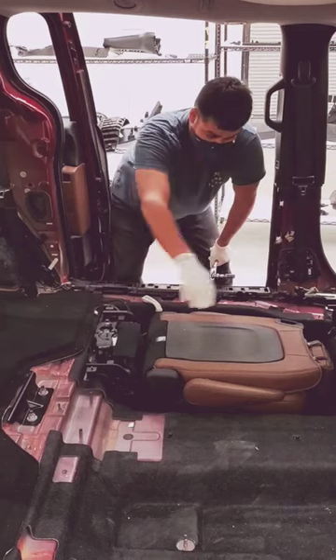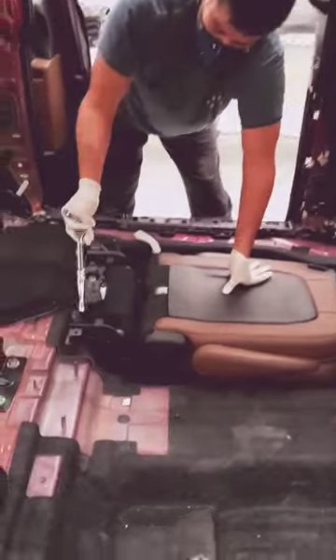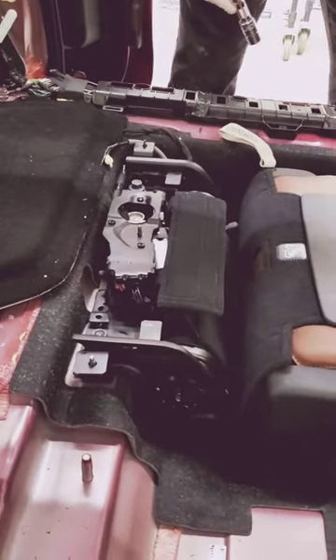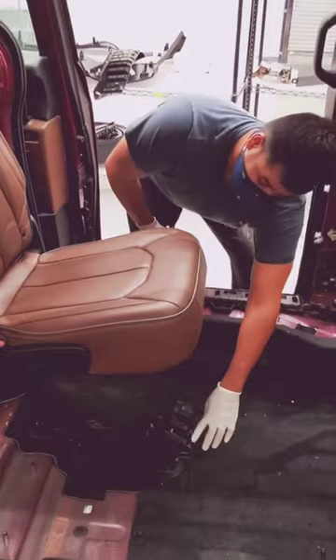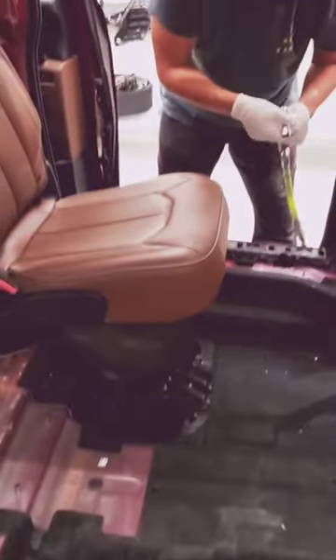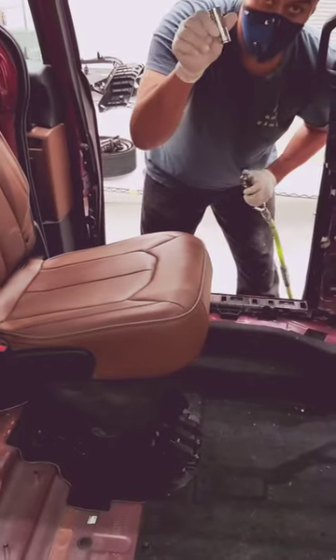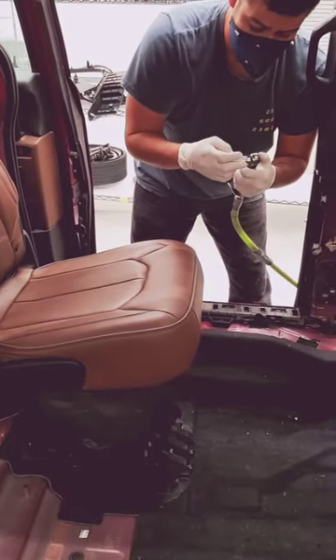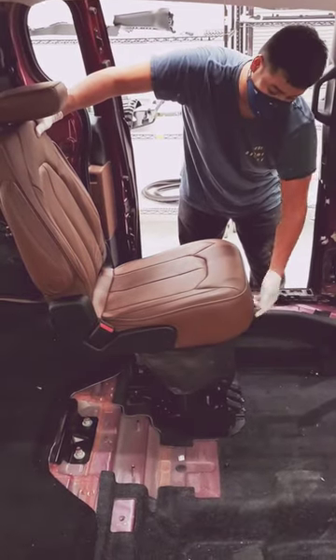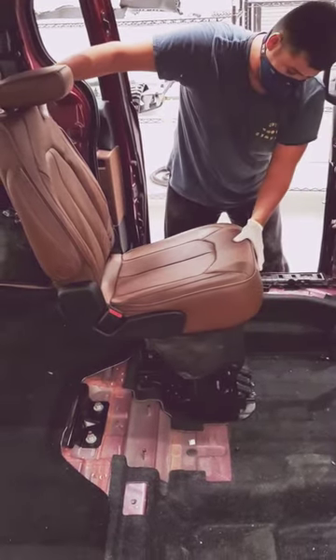We're going to remove those to get to the 15 bolts in here and remove the subframe. Then we're going to remove the seat and the bolts underneath. There are two bolts here that we're going to remove — you're going to need a 15 deep socket. I'm using my air ratchet just to make this faster. Remove the two bolts in the front and your seat's ready to come up.